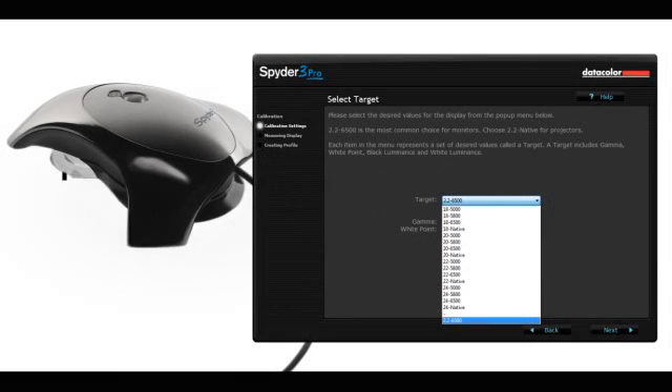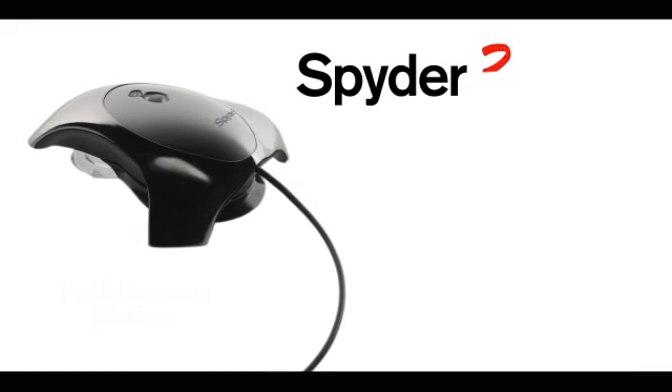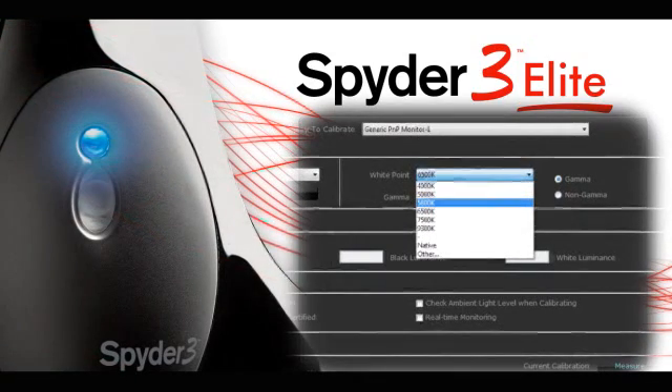Calibrate all of your displays with 16 calibration choices or user-defined targets. And for ultimate power, Spyder 3 Elite has expert software features to give advanced users complete control.